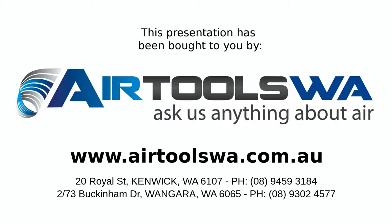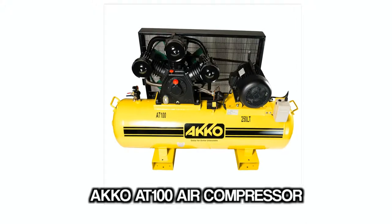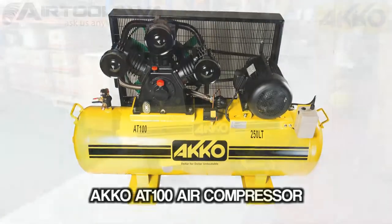G'day from Airtools WA. Ask us anything about air. This time we're looking at the Akko AT100 air compressor.